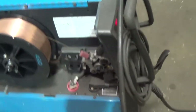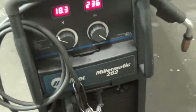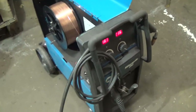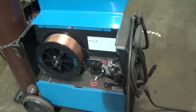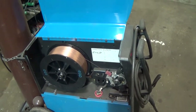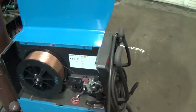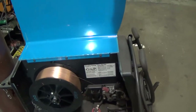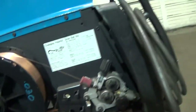In gearing up for that, this is my Millermatic 252. I bought this a few years ago. It replaced my Millermatic 200, which was of course non-digital. I used it - tortured it for years and years and years - and just nothing but service. Never had to go in for anything. Just an excellent machine.